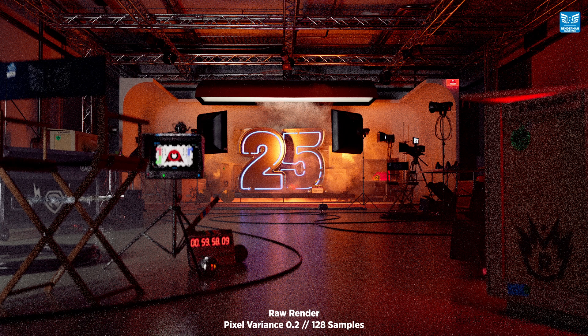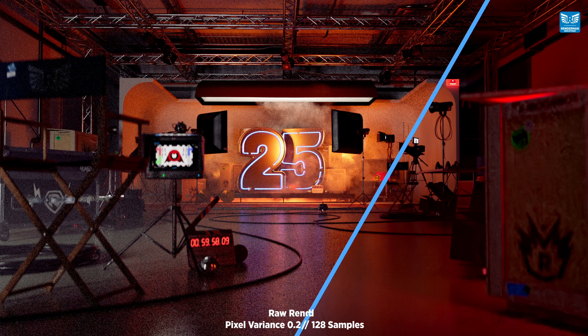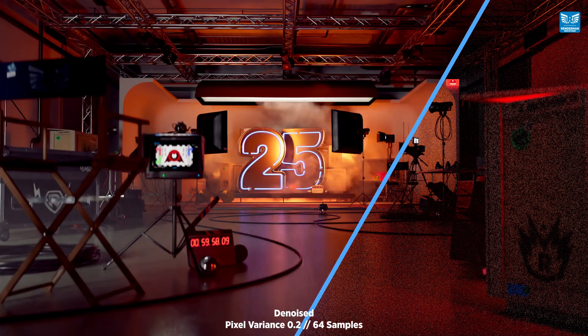Let's kick it off by rendering the imager at 128 samples, and this is how it looks when run through the amazing denoiser. And now let's try that again at 64 samples, and this is how it looks when denoised.